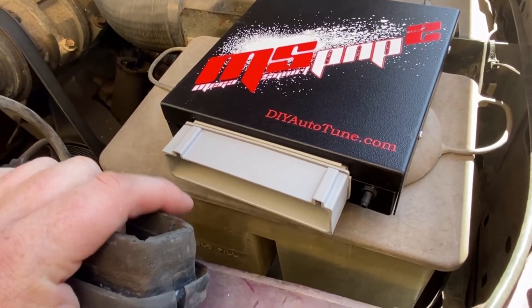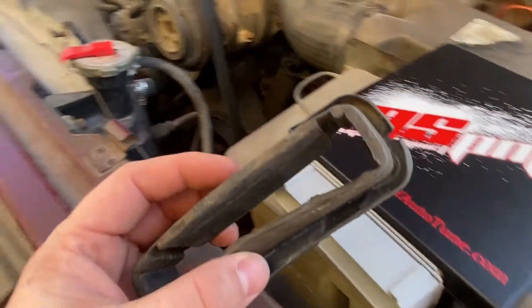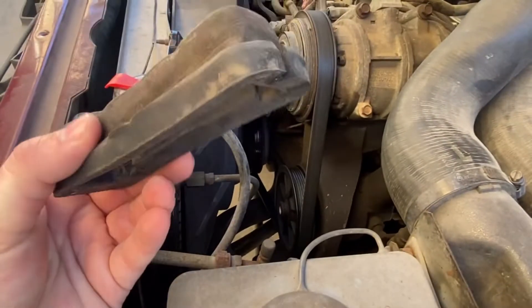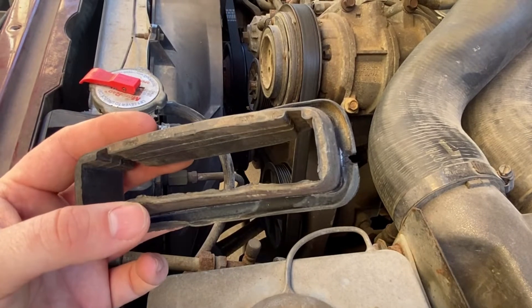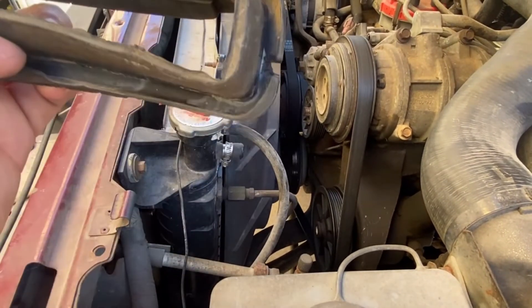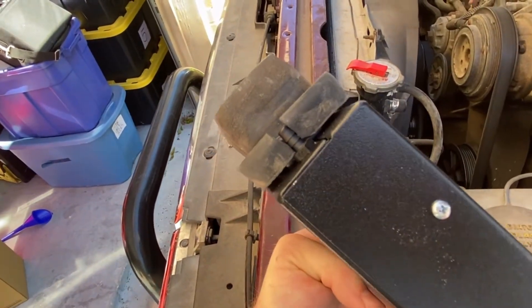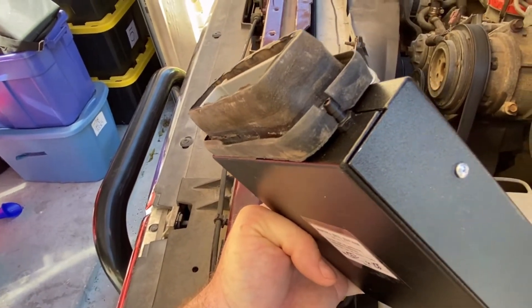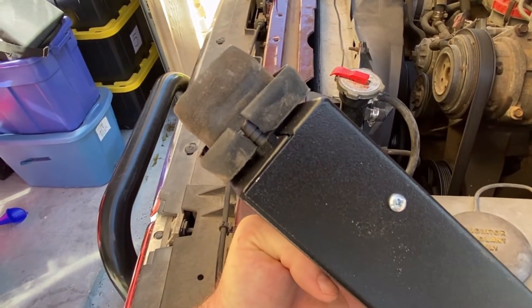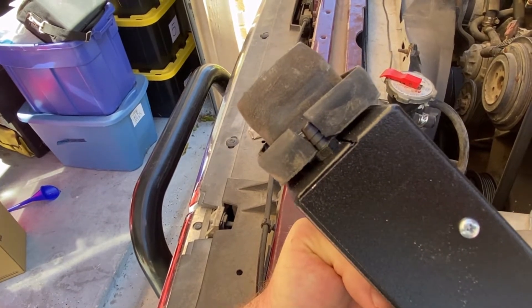I got the hole for the MAP vacuum connection drilled in the firewall. Next I needed to clearance the weatherproof gasket. I have a new one coming, but I wanted to make changes to the old one first — if I screwed it up, no big deal. Using some dikes, I marked and then cut where the MAP connection would go. I test fit it with the vacuum hose that DIY Autotune sells, and it fit pretty good. I'm going to trim just a little bit more around it.